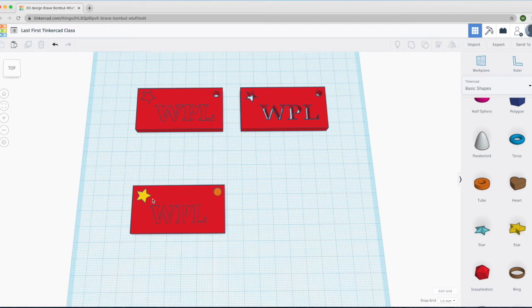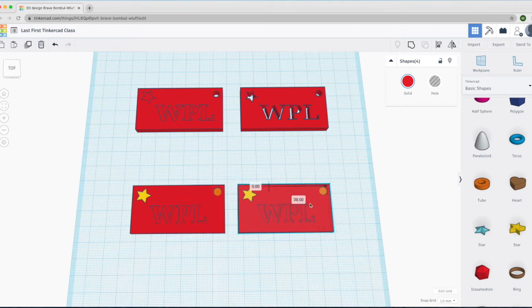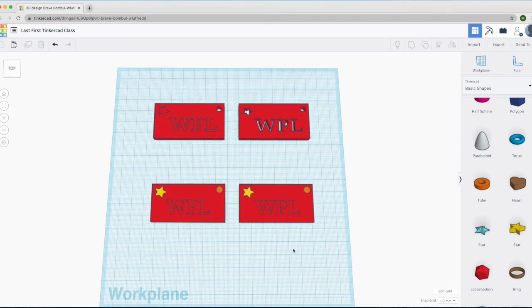Now we want to go ahead and make a copy of this keychain. To make a bounding box, left-click and hold outside of the keychain, drag the mouse to encompass the whole keychain, and then let go. That selects everything. Then come up here — the first option is to copy, so press on that. Then come over here next to it where it says Paste, and click on that. That creates a new copy of our keychain — they're overlapping, but if you left-click and hold and drag away the copy, there we go.